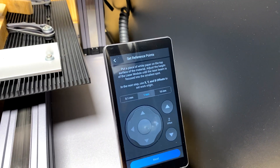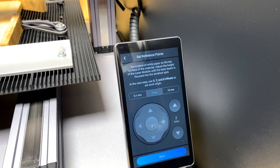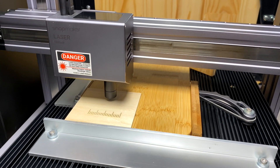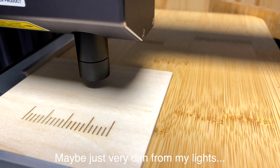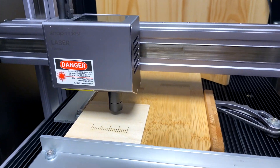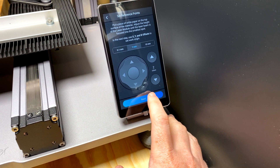It brings it up here and it's asking you to put a piece of paper down and adjust the laser beam until the dots focus. Now, the Snapmaker software seems to be playing up as it normally does — there's no laser dot at the moment. But luckily that doesn't matter because we can just skip this step. So we hit next again.